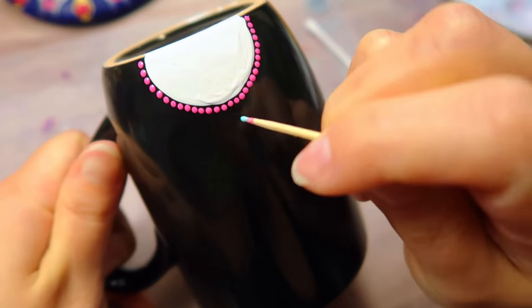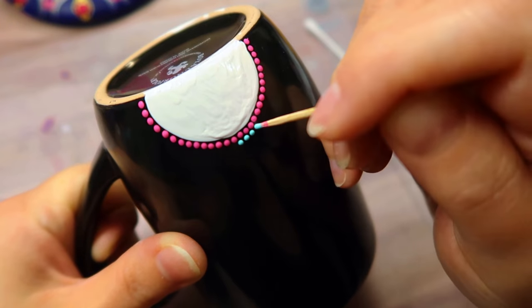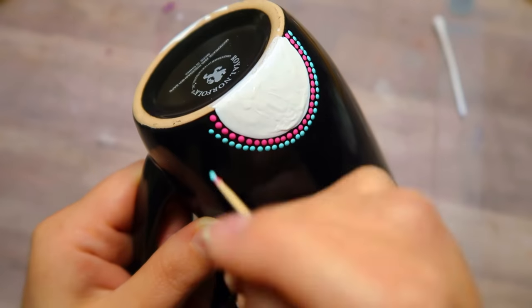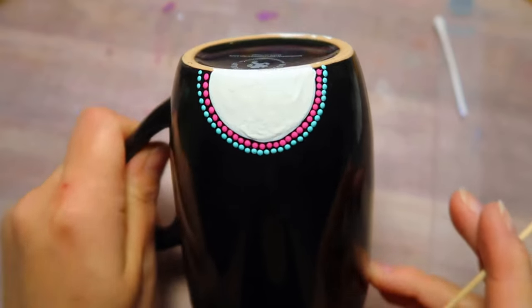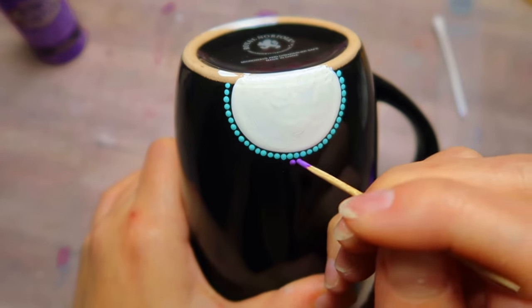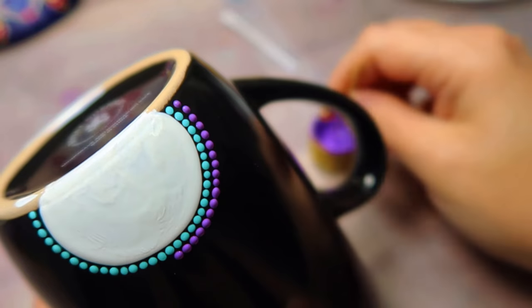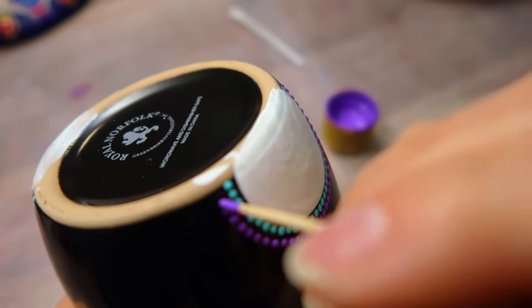For the next row, I'm going to be using Coastal Waters on the first side. I just place them in no particular order, just as close as I can get them. And then on the other side, I'm using the color called Lavender — same process, just as many as you can fit on there.